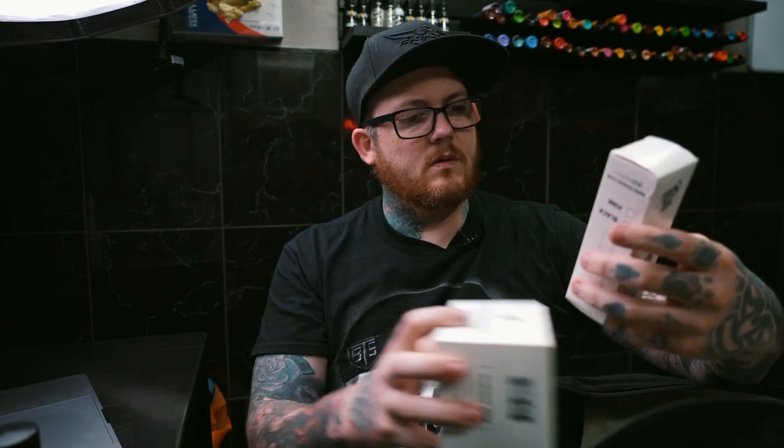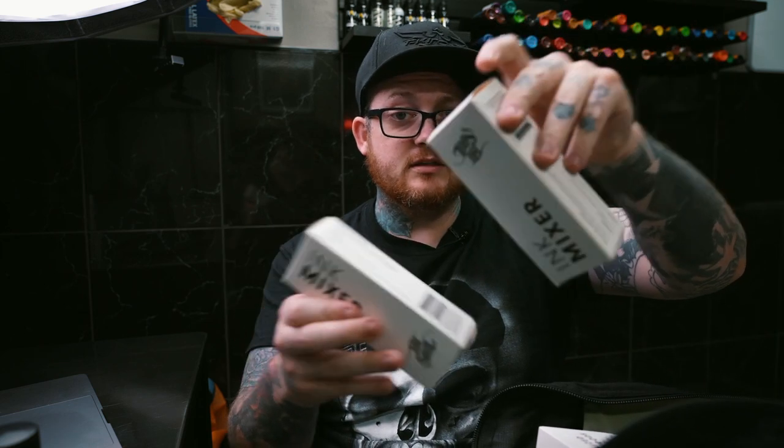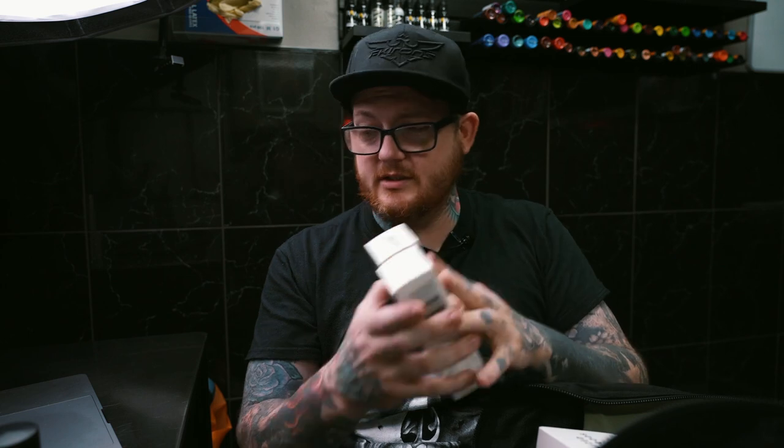Inside the bag I also got an ink mixer — two ink mixers actually. I've been wanting to buy one of these. I used to use the eye loop end of a needle bar to stir my ink, but since I got cartridges I haven't had any needle bars to do that with. So I was looking into getting one of these — nice one Barber and Tatso for sorting that out, nice little surprise.